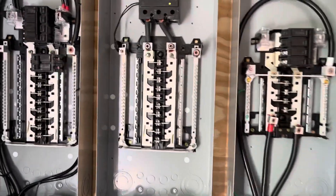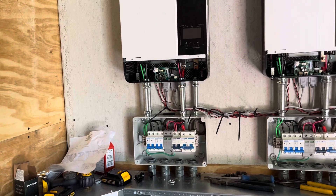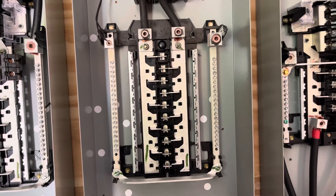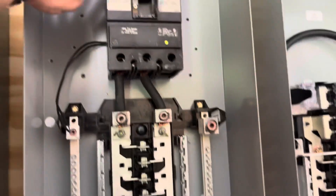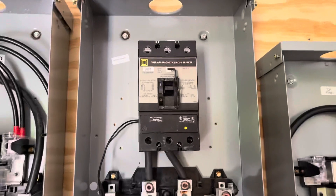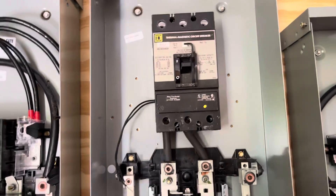This is going to be my inverter output panel — all my outputs from my five inverters will come here, each to a double pole breaker. It will back-feed this panel through this breaker, which I had modified with a shunt trip breaker — I'll explain that at another time.